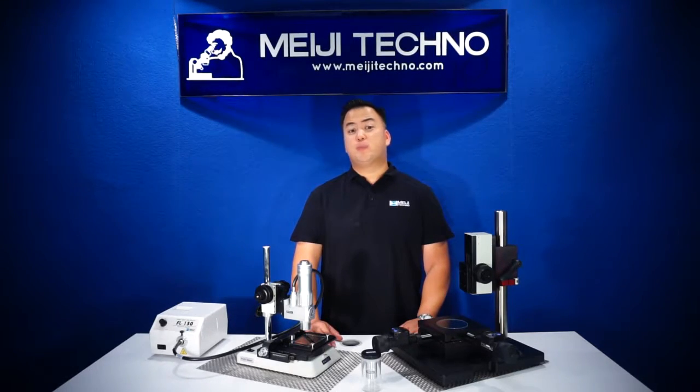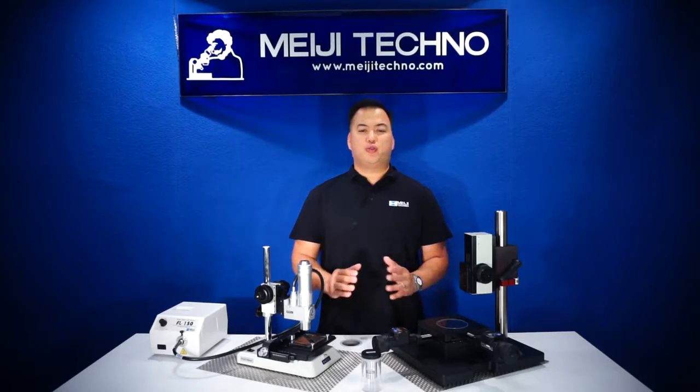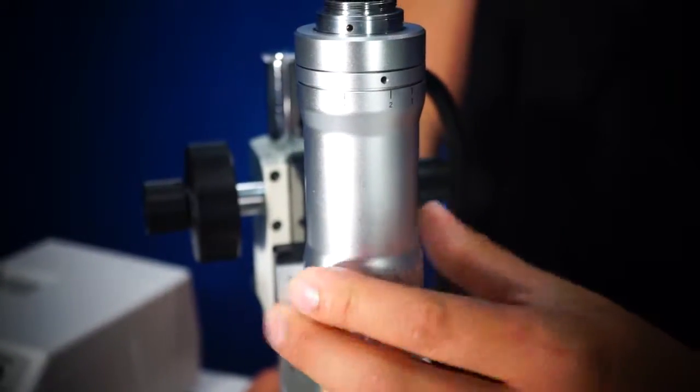The DZ4T zoom range is from 0.8 to 10x with a ratio of 12 to 1. Its simple design allows the user to freely change the magnification by simply rotating the zoom body.